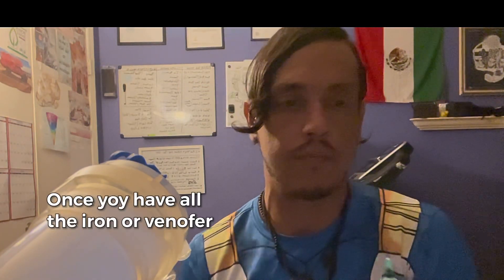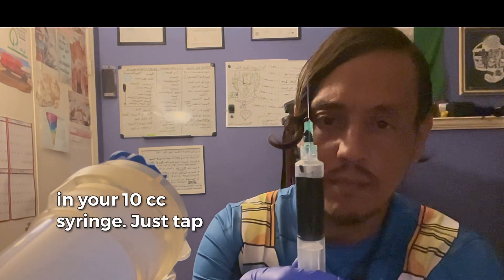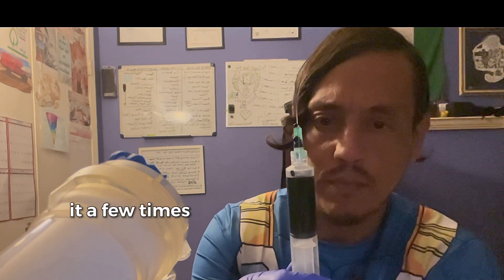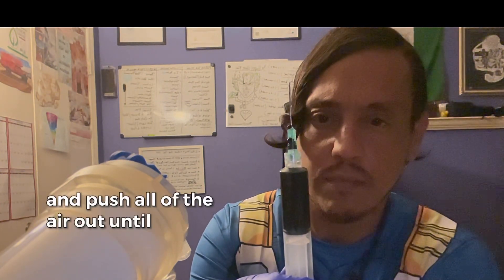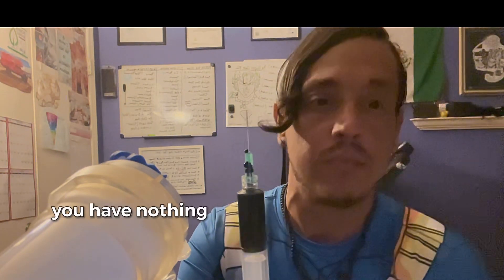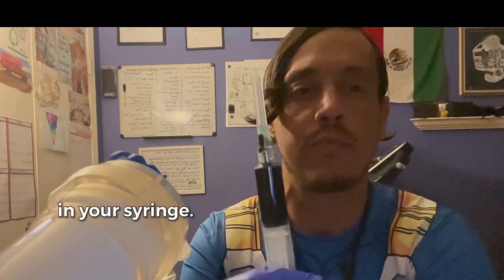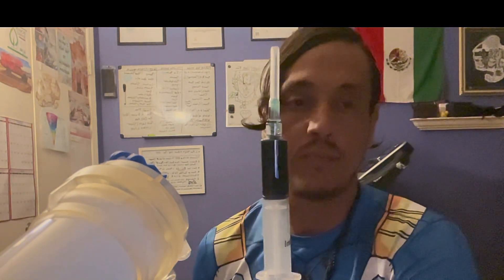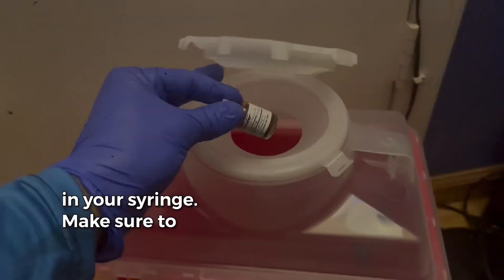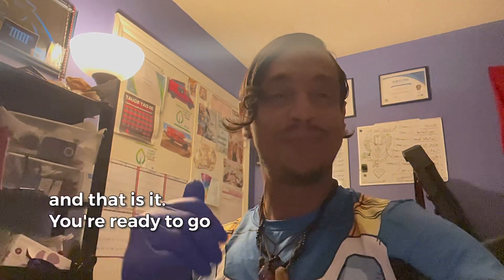Once you have all of the Venifer in your 10cc syringe, just tap it a few times and push all of the air out until you have nothing but iron in your syringe. Make sure to discard the needle in your Sharps container. And that is it.